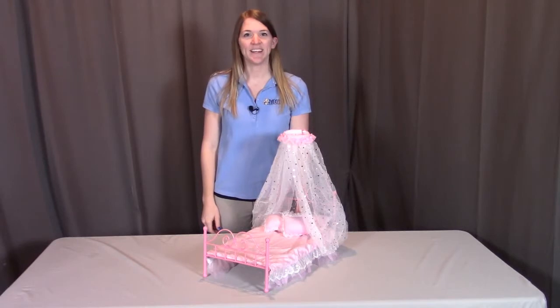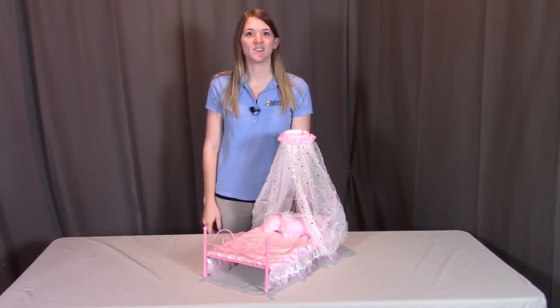Hi, I'm with Badger Basket, here to go through the assembly instructions for the Star Lights Canopy Metal Doll Bed with Bedding. Before we get started, make sure you look at all the pieces included. If you're missing anything or have any damaged parts, please contact Badger Basket as shown at the end of the instructional video. So let's get started.